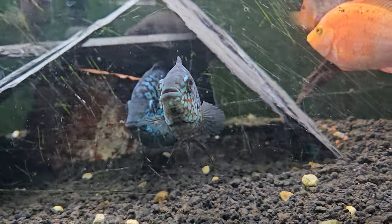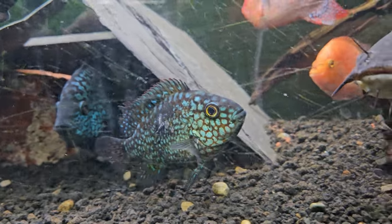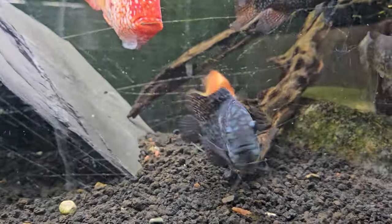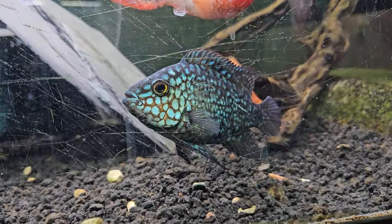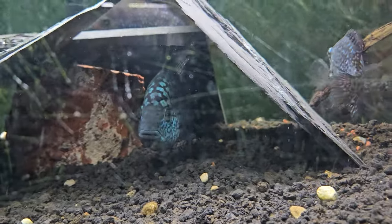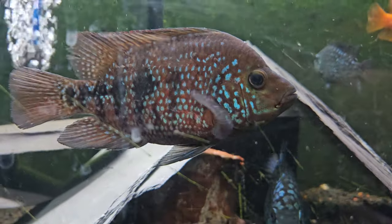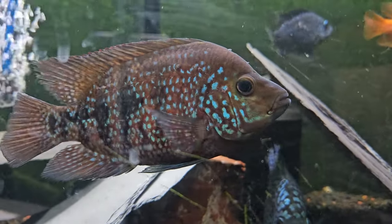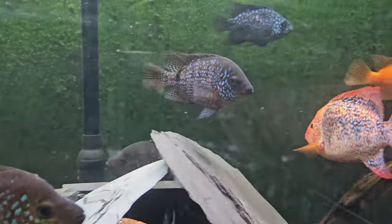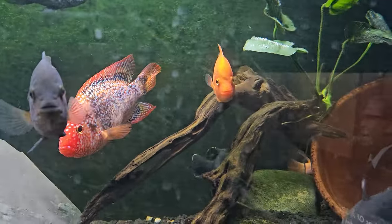That's the Chris Riles super red texas female. That's my F1 female right here — unfaded red texas — and another one of my F1s right there. You guys know these fish already, I don't have to keep running through the gamut.